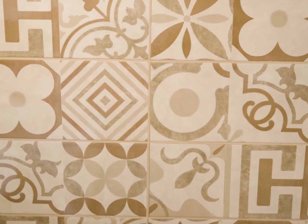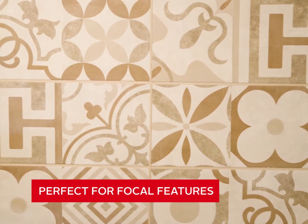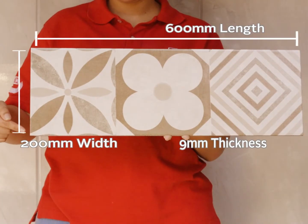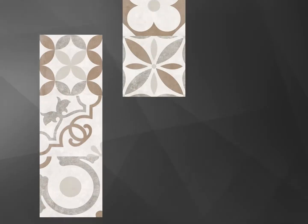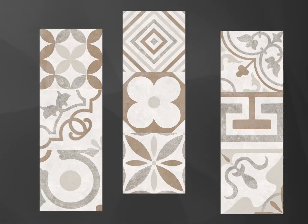The Retro Beige Matte Finish Ceramic Floor Tile is the perfect solution when creating focal features. This Victorian inspired decorative tile is 600 by 200 millimeters in size with a 9 millimeter thickness. It has three different pattern designs for you to mix and match for the perfect blend.